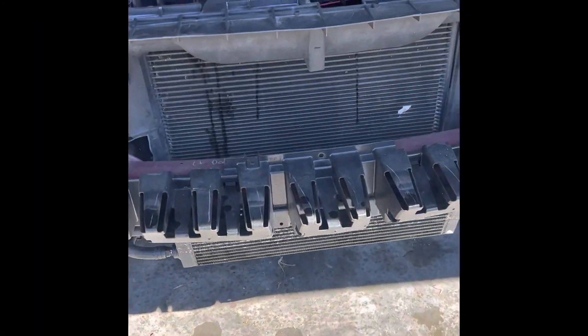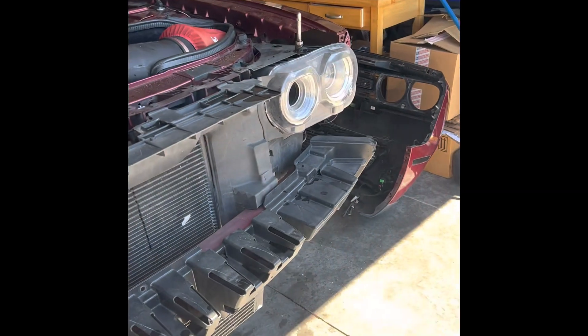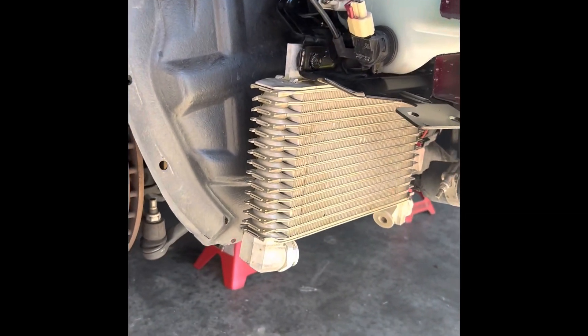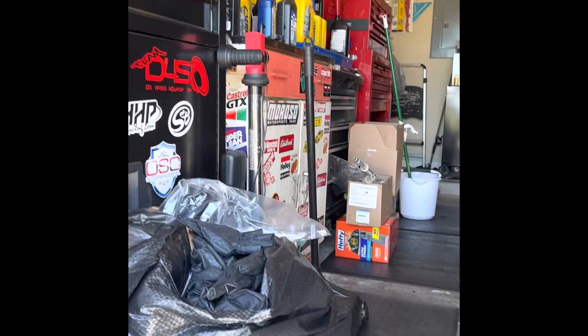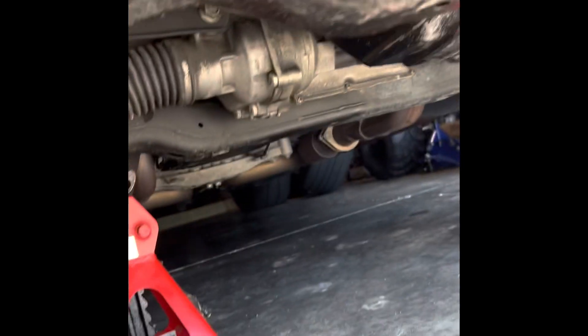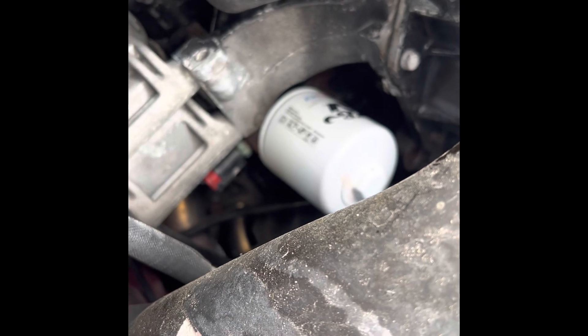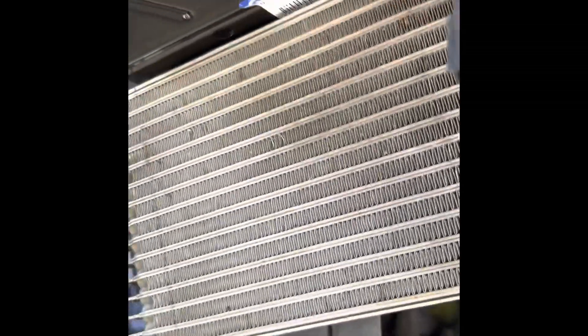Hey guys, gonna do a quick video and talk about a couple things. As you can see, I got the front end taken off. I am attempting to add a Hellcat oil cooler onto the TA — it involves the cooler, the two lines over there in the box, and the oil filter. There's a bracket you gotta push down, and everything else to hook the hoses here and here. I just did a test fitting on the bumper and everything clears.